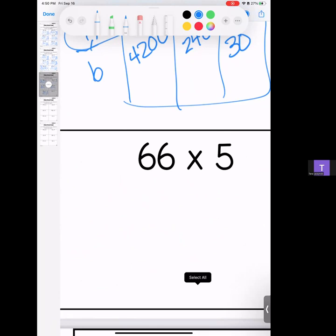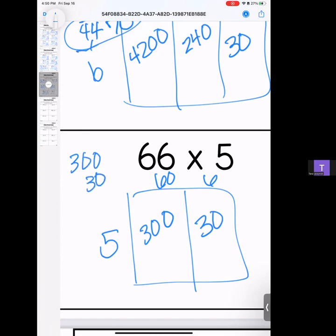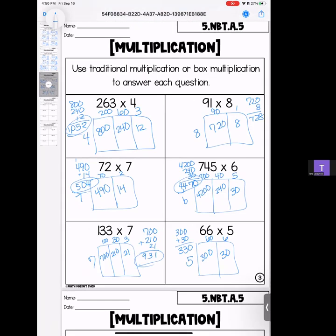We have 66 times 5 — it's cute and little, easy to do. So for this one we have a 60 and a 6 and a 5. 6 times 5 is 30; 6 times 5 is 30. Easy to add this one: 330. That brings us to the end of this page. Remember, if you have questions, bring them with you to class.